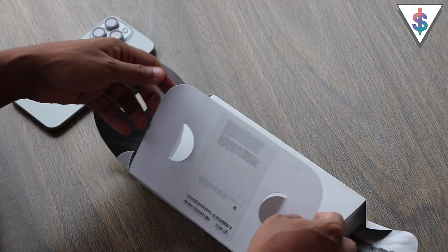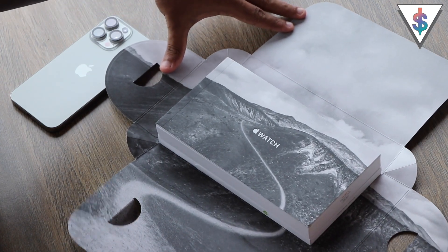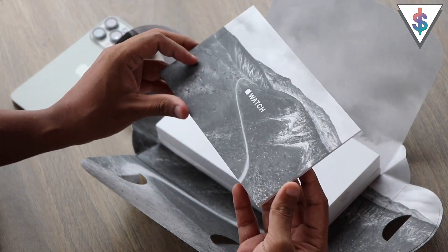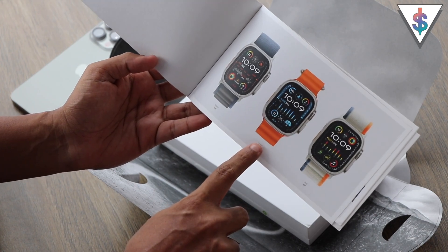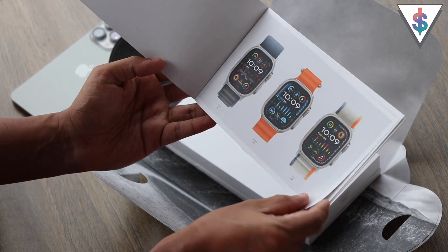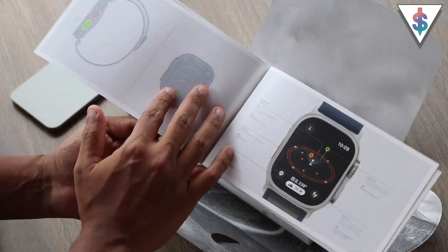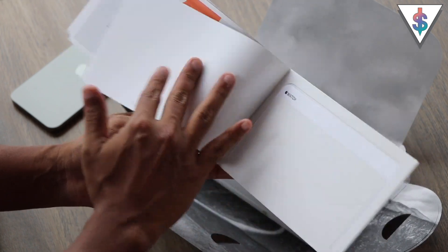In my opinion, this is one of the best Apple unboxing experiences that we have with the Ultra 2. So we have the iPhone 15 Pro Max here on the side as well. First we have the booklet that we get with the Watch Ultra 2 — these are the color configurations with the Alpine Loop, Ocean Band, and the Trail Loop. We also have a user manual that describes all the features of the Apple Watch Ultra 2, including the action button and all the other features.